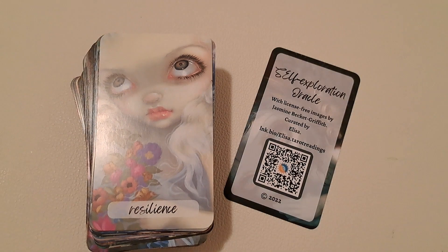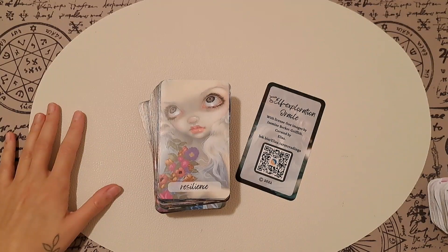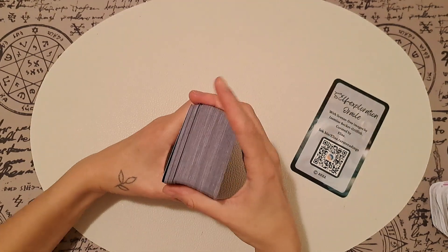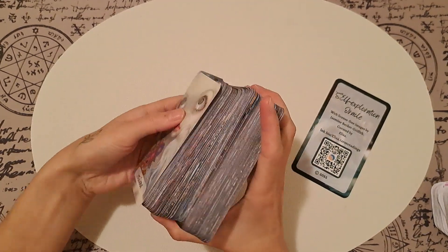Let's see how it shuffles. It's very thick, as you can see.